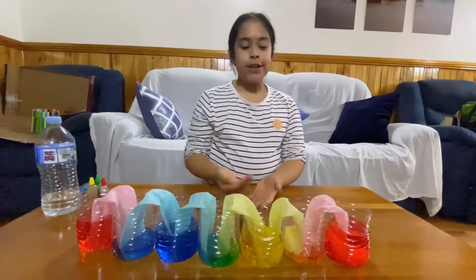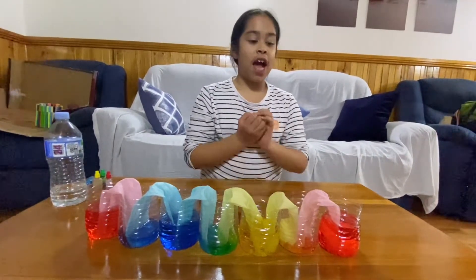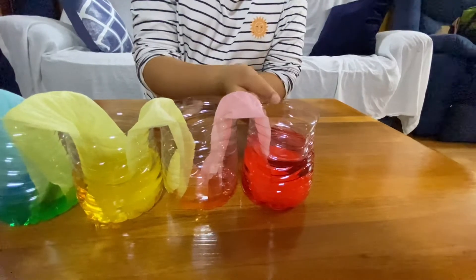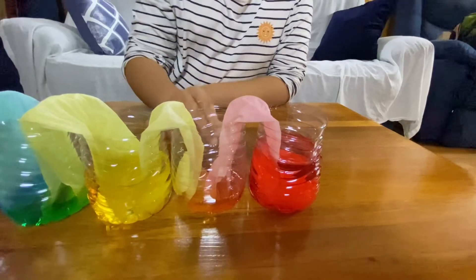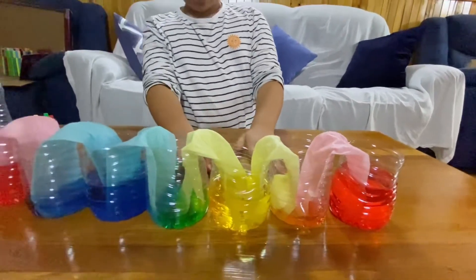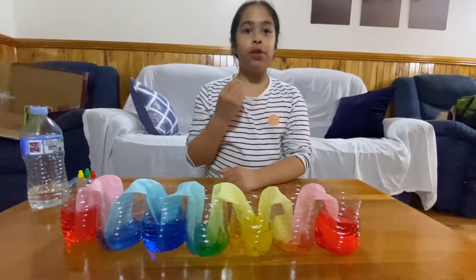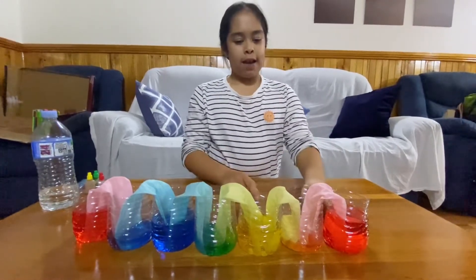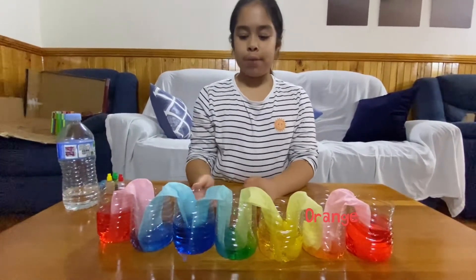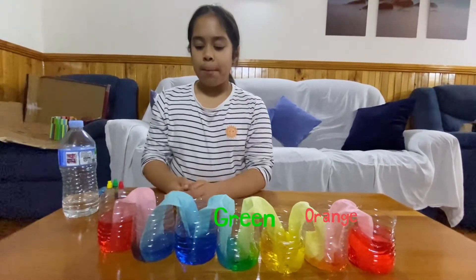After we waited, look — the cups that had been empty have filled because the water from the cups we put food colouring in has travelled through the paper towel into the empty cups. I can see it has made two colours: green and blue over here. It is also mixing colours — red and yellow make orange, yellow and blue make green, and blue and red make purple.